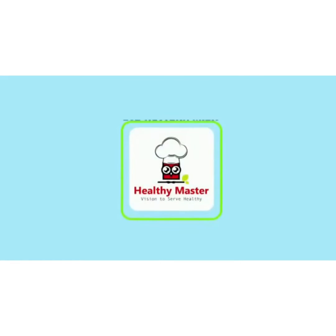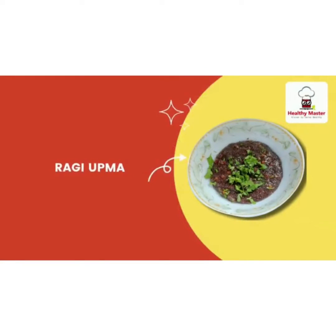Hello and welcome to the Healthy Master channel — vision to serve healthy. I'm going to share a nice and healthy recipe today. We're going to make ragi upma with Healthy Master ragi upma instant mix. Let's get started.